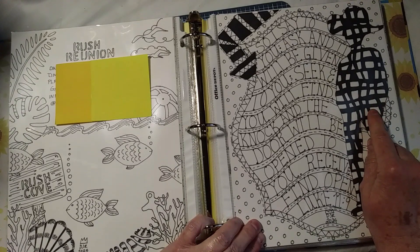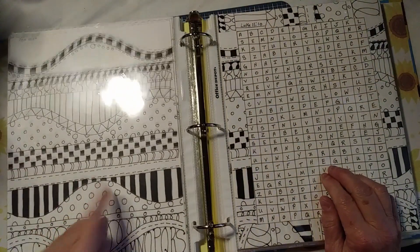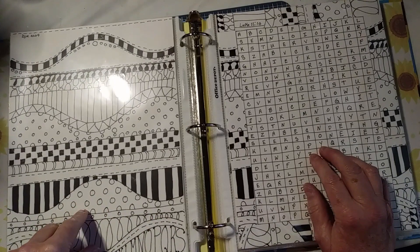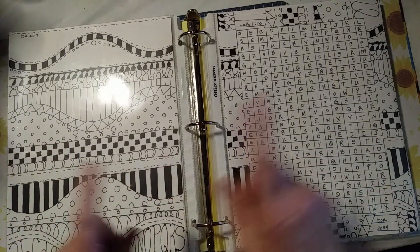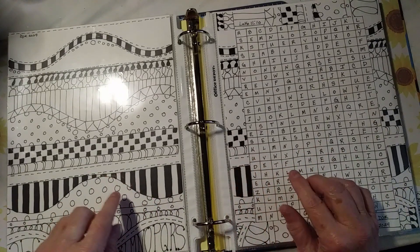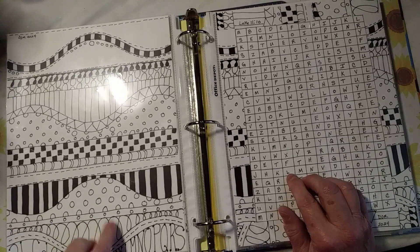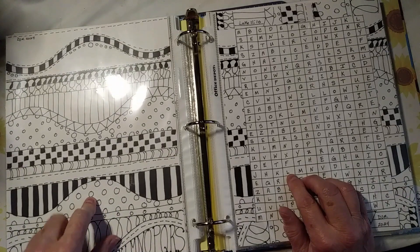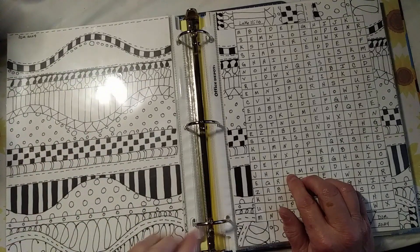I saw an idea about stained glass — stained glass lets light shine through, especially the sunlight. Only in this case, it's the S-O-N light. I saw a video on how to make this and used the Kiwi Lane border template to make the curves, then just doodled in the patterns. I think I used a stencil for a couple of these, but the rest I did on my own.